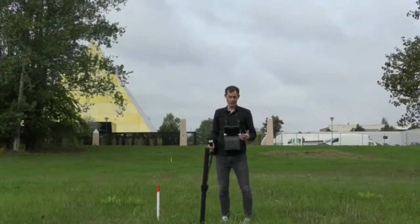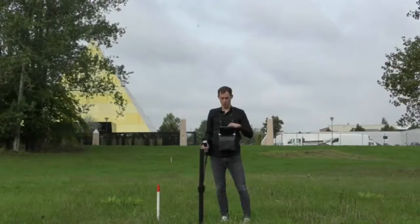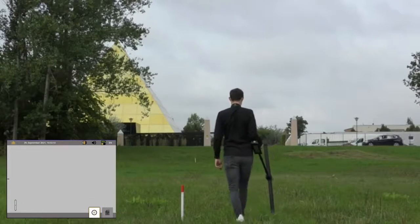For all of you who are looking for natural gold and minerals, we have created the mineral scan. For that we use the super sensor and will scan a line of at least 100 meters to find mineral structures in the ground. We select the mineral scan, choose the impulse mode automatic, start the scan, and then walk.